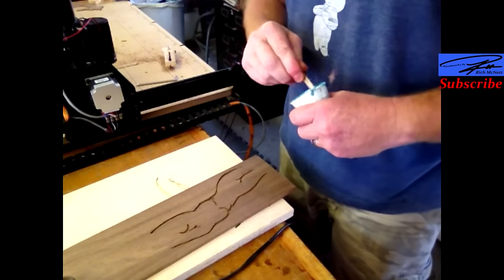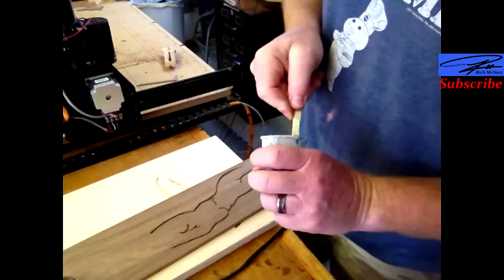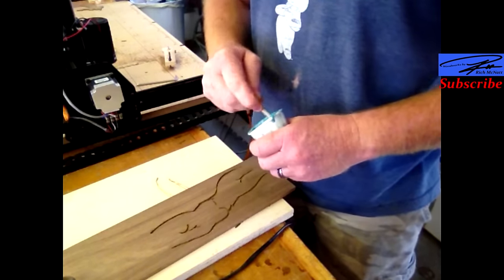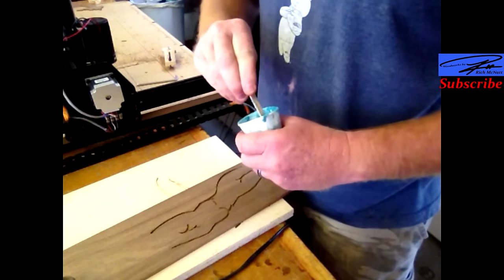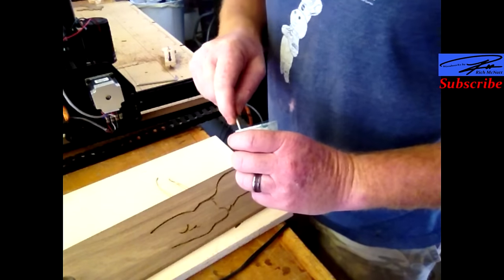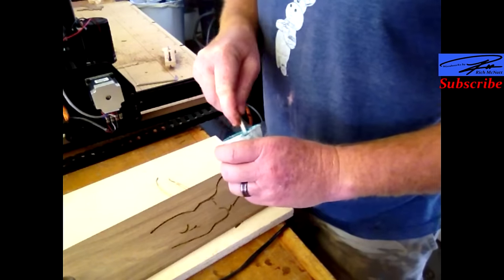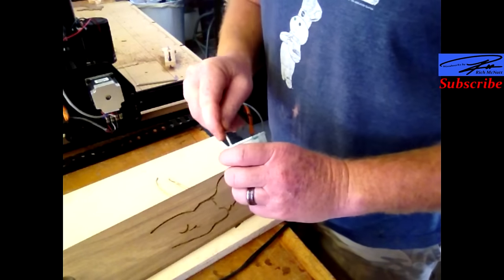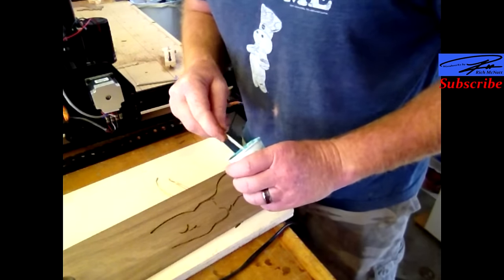All right, we got it cut out. Now I'm mixing up some of my next favorite stuff — crushed turquoise. Nothing looks better than turquoise and walnut, except for turquoise and maple, and turquoise and cherry, and turquoise and poplar, and turquoise and pine. I don't know if you can tell, but I'm a big fan of the crushed turquoise. So, mixing some of this up, and we're going to fill it up.